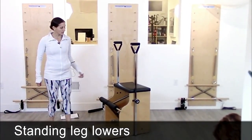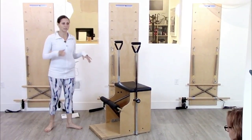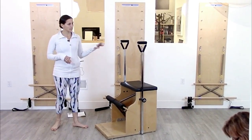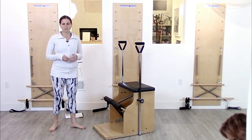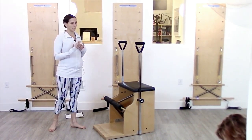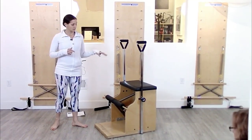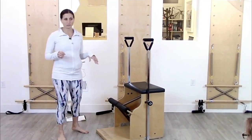Standing leg lowers are one of my favorite exercises. You have a lot of choices with what you want to do with the springs here. In the manual I have it at two blocks, one down from the top. That would be sort of a standard if I want to work on both sides of that motion, meaning the stance leg and the moving leg, and work on that forward posture. I'll show you what happens if you change the height of the spring in a minute too.